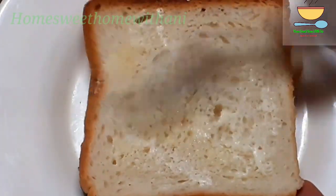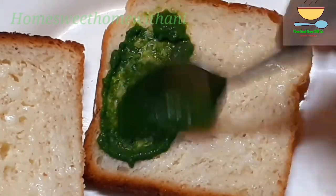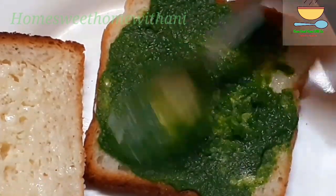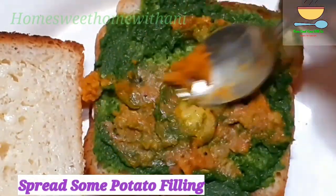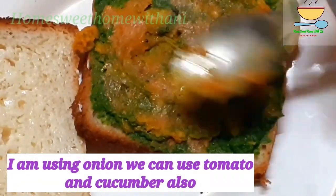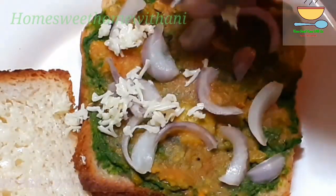Let's make a toast for the second method. Let's apply the butter on both sides and spread it at room temperature. Let's spread the green chutney, then spread the potato filling, and cut the potato filling. Let's cut and spread the cheese together.